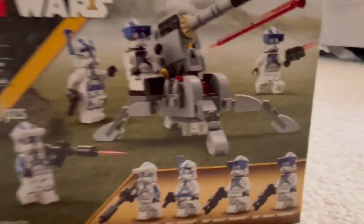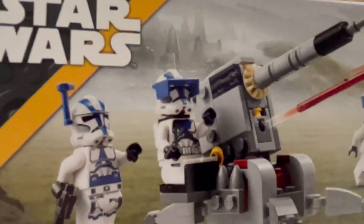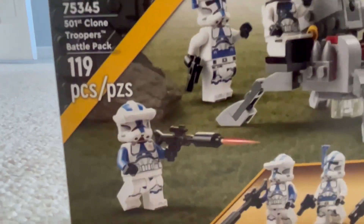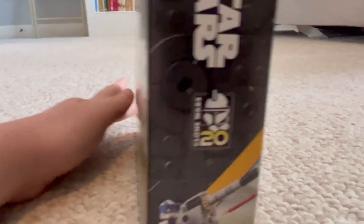Get a good look at the box art here first. As you'll see, it has a 501st Specialist, a 501st Officer, two Heavy Troopers, and a 501st Specialist with a brand new Macro Binoculars piece. On the side, it has the 20th anniversary of that old Clone Wars show, which is really cool. I think it's really cool that LEGO is doing that.